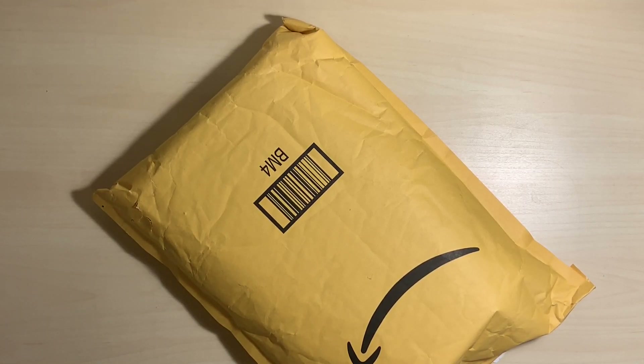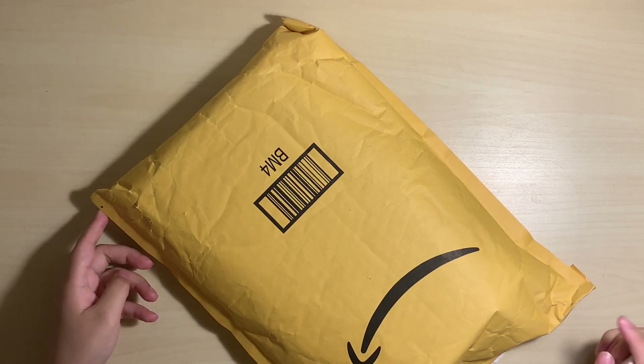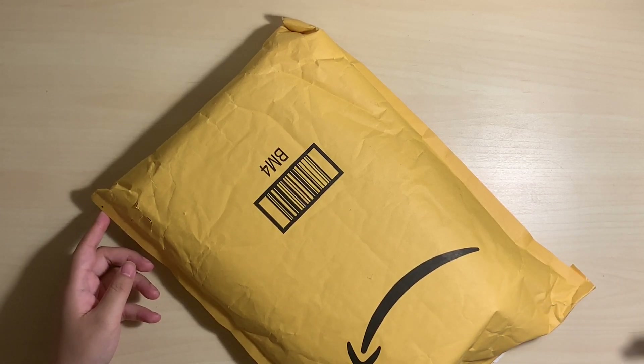Hi everybody, so today I'm unboxing SuperM's album. They finally came in the mail. We pre-ordered these off Amazon, and we also pre-ordered some off Target.